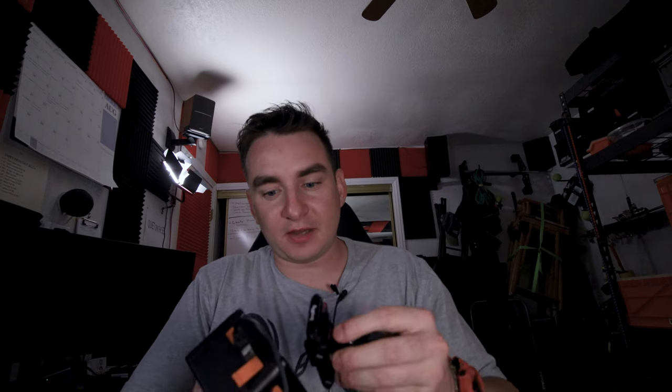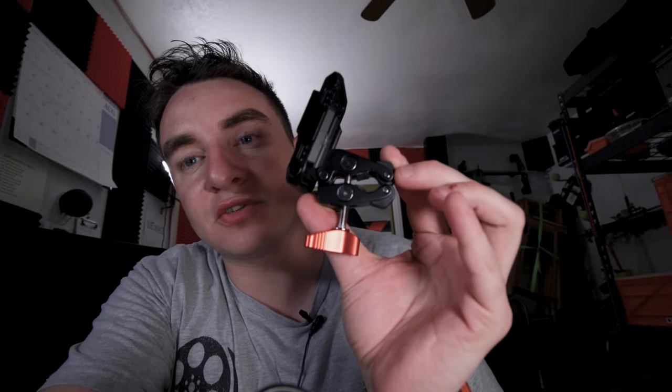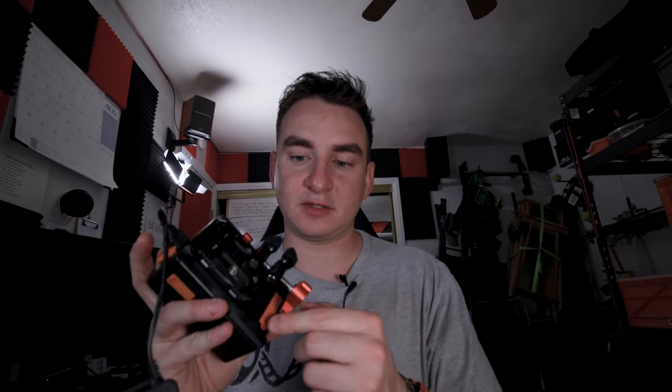I definitely want to get another one of these. They have a different version I might pick up just to have an extra V-mount battery. I got this clamp extension from my friends over at SmallRig — shout out to SmallRig, they're an awesome company. I use it to clamp the battery anywhere I need, like to the side of a table.